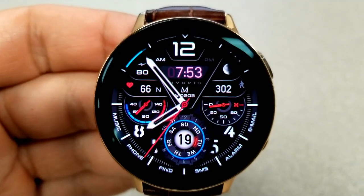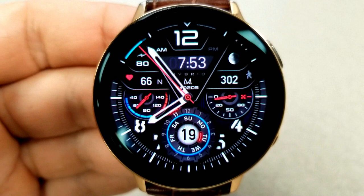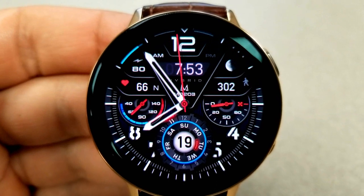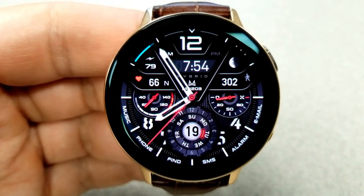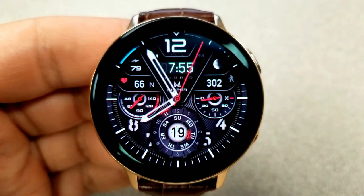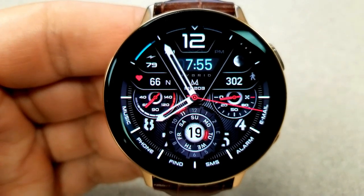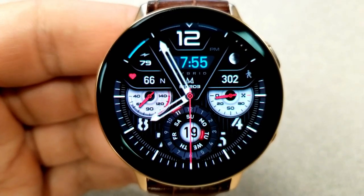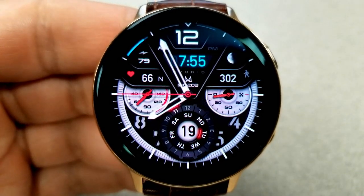Double tapping over the digital time at the top allows you to change the colors of those digits, and if you double tap on the small display area at the bottom — which also shows the current date — you can cycle through different languages for the days of the week. In terms of other display features, you have a daily step goal shown in the dial to the right along with your total steps count above it, an analog heart rate indicator for the dial to the left along with your digital heart rate readout above that, the current moon phase at the top right, and your power remaining at the top left. Finally, this face comes pre-loaded with a total of 11 app shortcuts, with nine assigned to fixed apps and the remaining two being customizable.